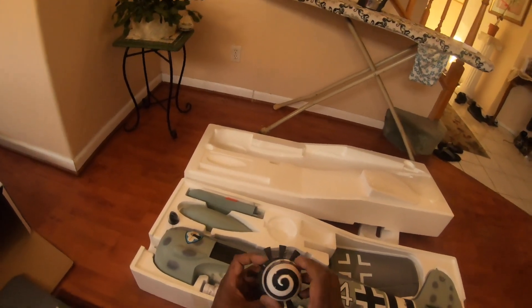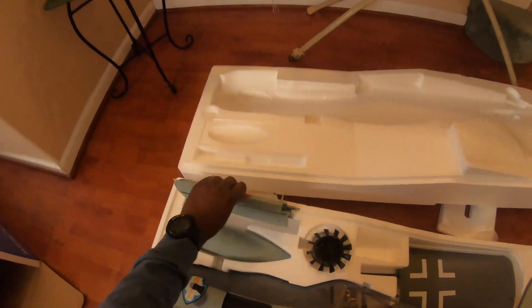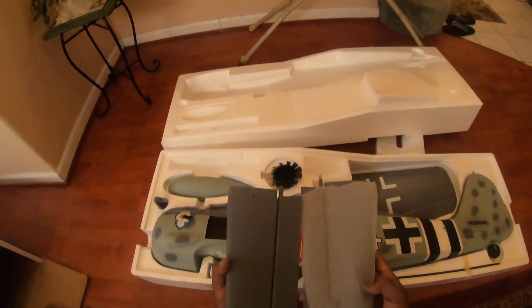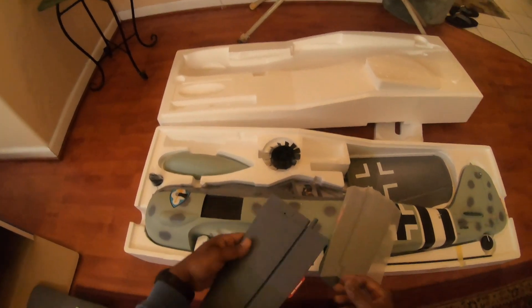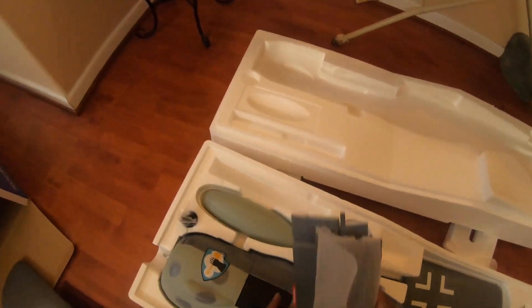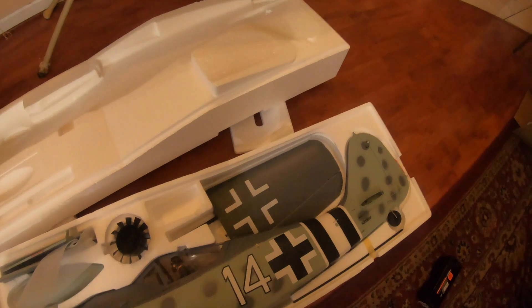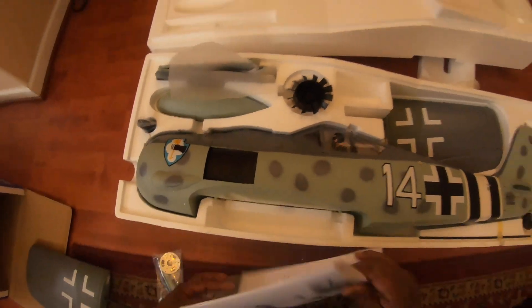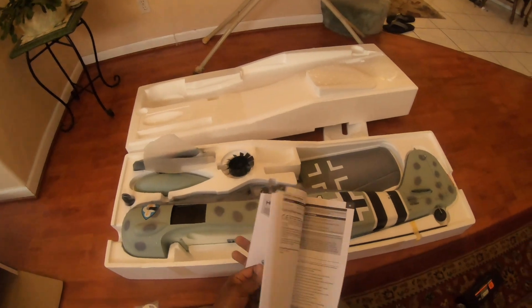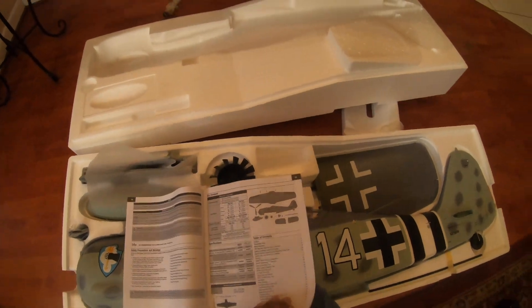The three-bladed props — that's gonna be excellent. Your radial little front there. Oh, nice spinner! Here are the elevators — very nice detail on these, very happy with that. And the instructions, which we will go over and the settings — it's done really nicely.